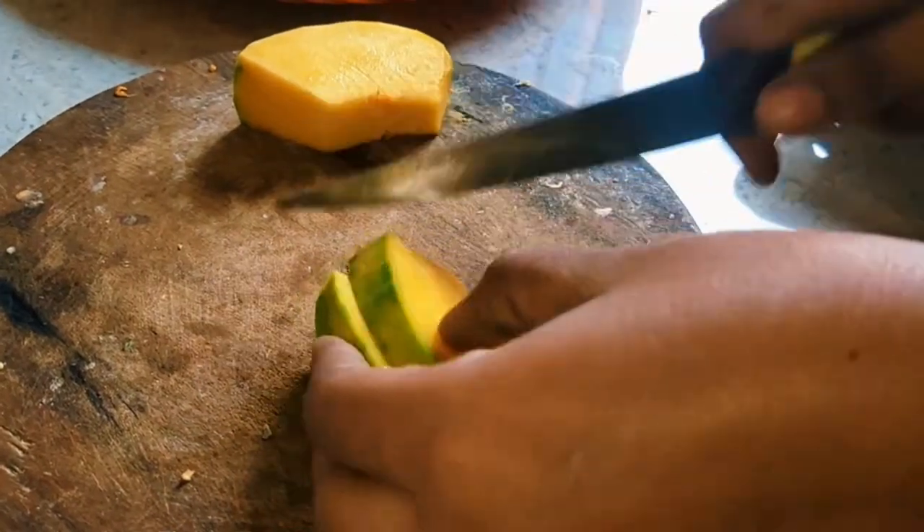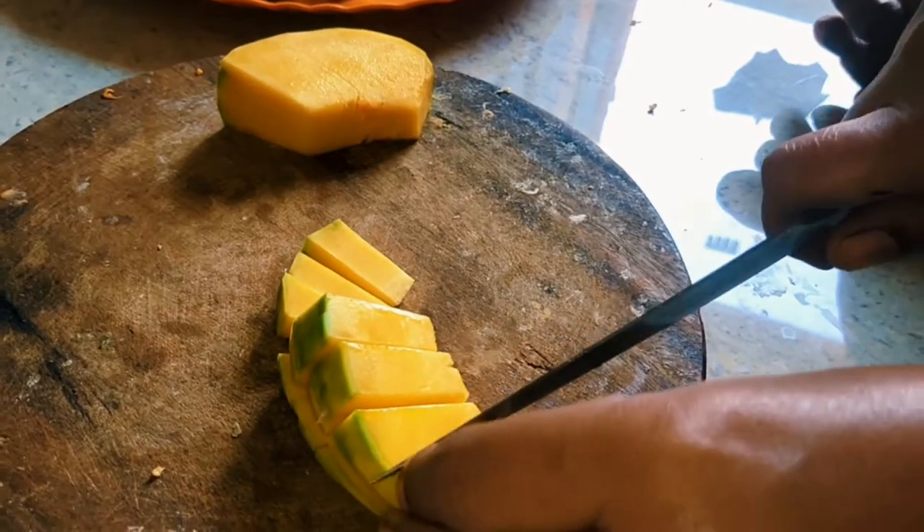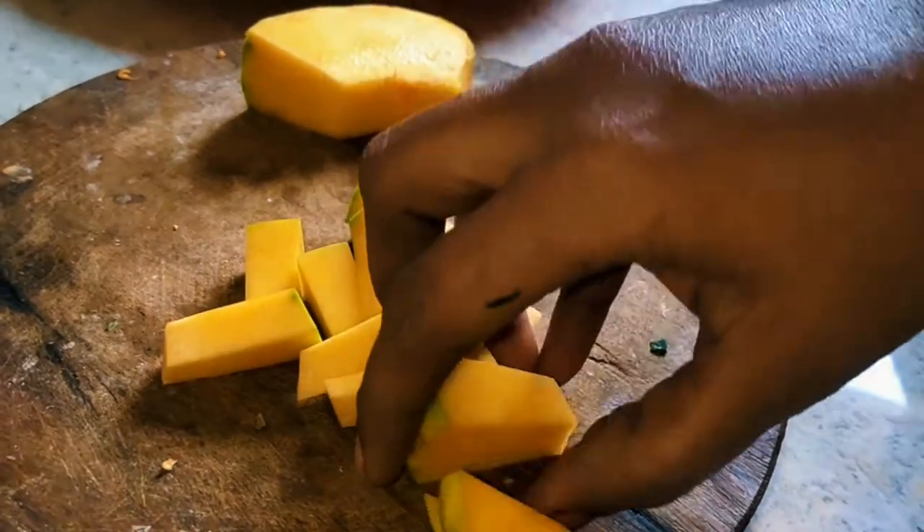The slices are a bit soft as you cut them. Take a cut of the slice and cut the pieces in this dish. Cut into cubes — that works very well.